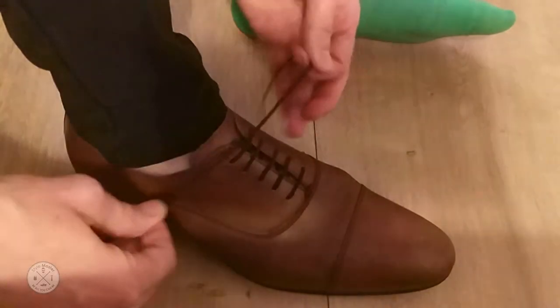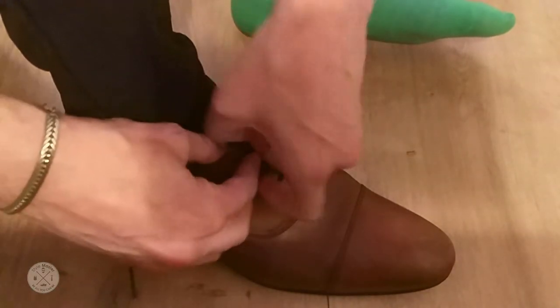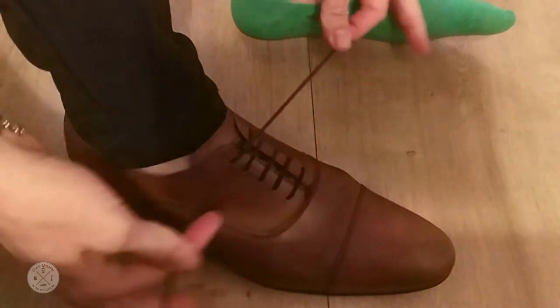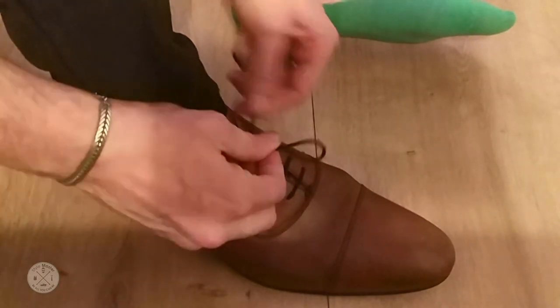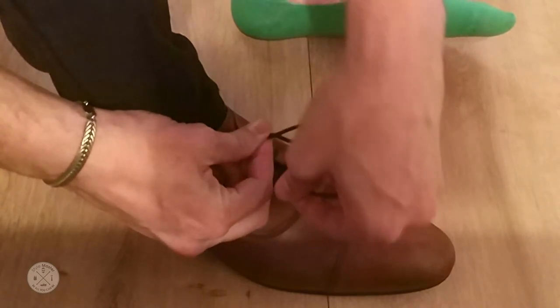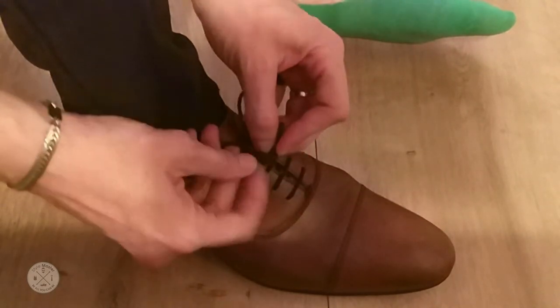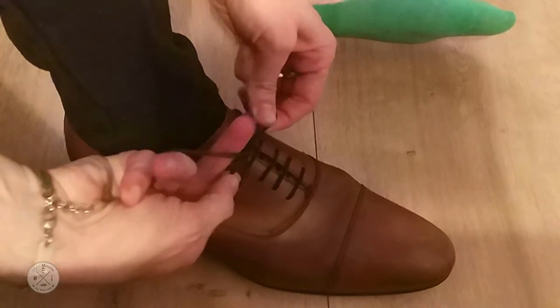So let's start over. Again, this little tie — but instead of going over the thumb, we're going on the other side, and then putting it into the loop like so.